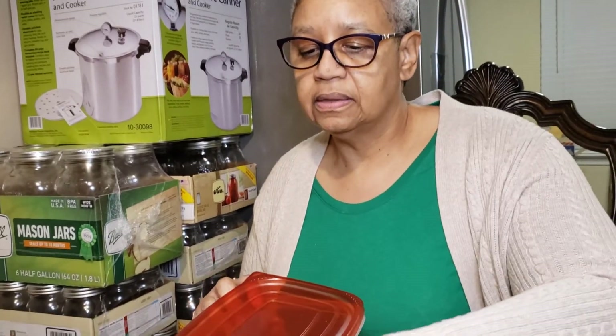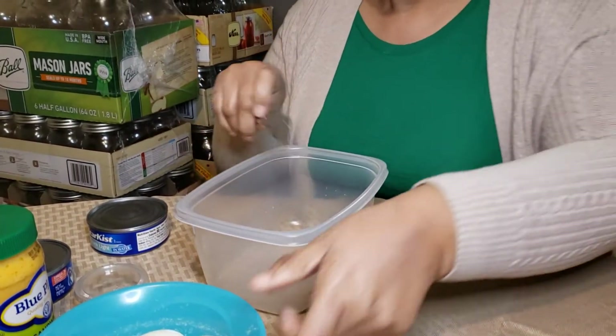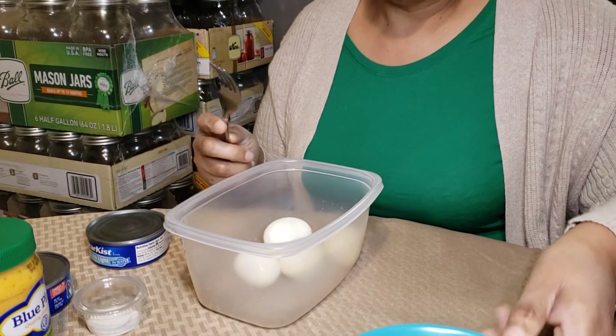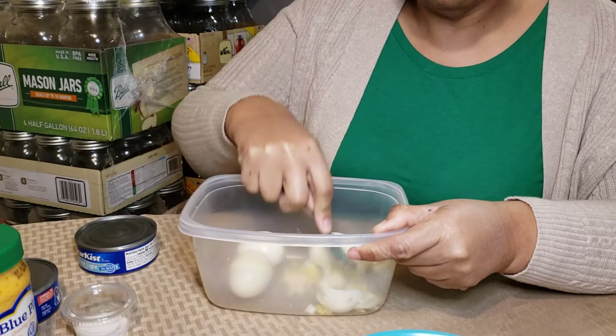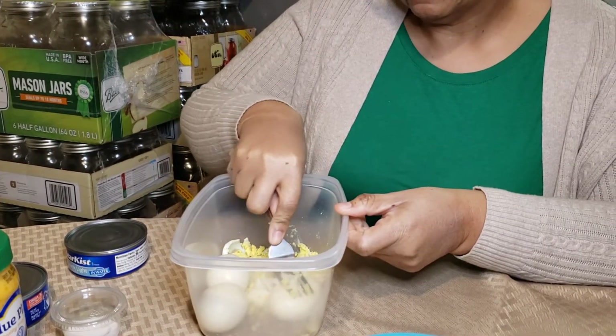We'll start with some eggs. I wanted four eggs in it so I got four eggs. Now you can be all fancy and cut them if you want to, but I'm not about that life. I just mash them up. That's all I'm going to do.